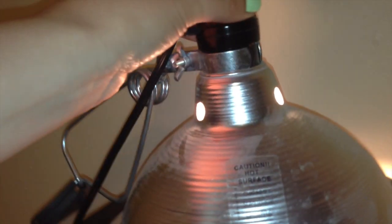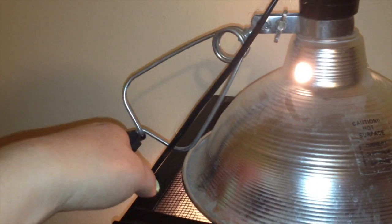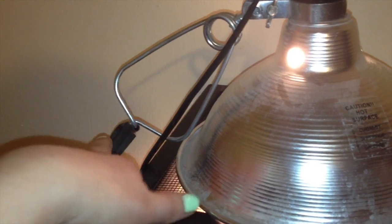I'll probably be purchasing mine from PetSmart or Petco. For the heat lamp, all I have in here is a 60-watt regular light bulb — nothing special for turtles. The light assembly is from Walmart; I think I paid like $3 or $4 for it. These can go out often as well, that's why I just buy the cheap ones so they're easy to replace.